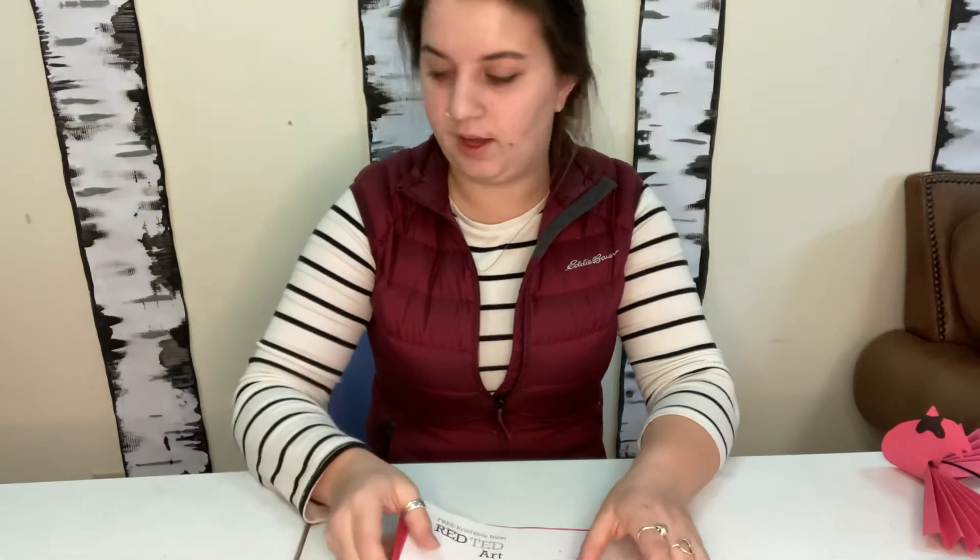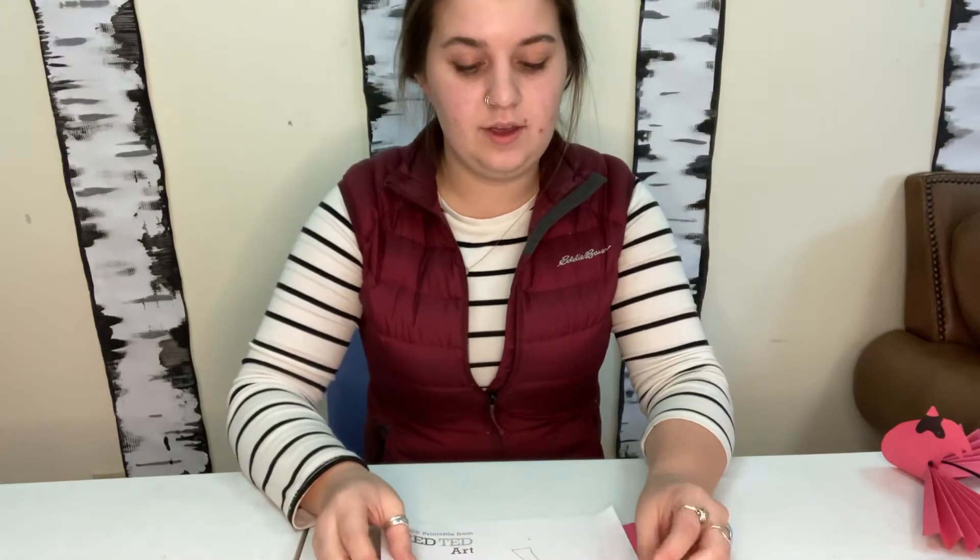I hope all of you that have gone back to school this week have been enjoying it, and those of you that are going back next week, I'm sure you're really excited. And here we are — we're going to go with a craft.